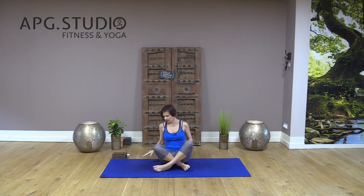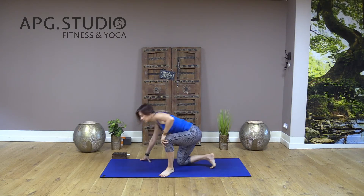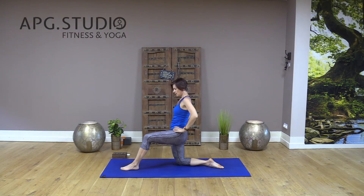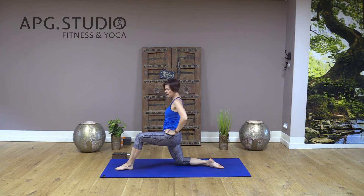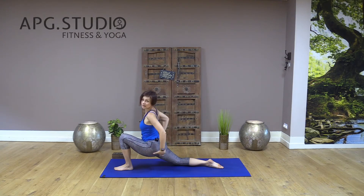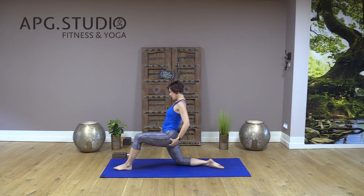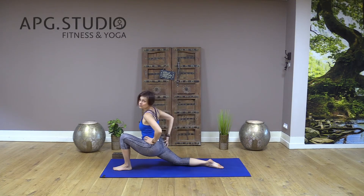Now let's stretch your legs. Left leg in front of you, so you're on your right knee. Inhale; hold your position. As you exhale, move your hips forward and down to feel the stretch in your left hip and glutes. On your right side, squeeze your glutes.